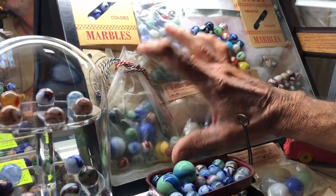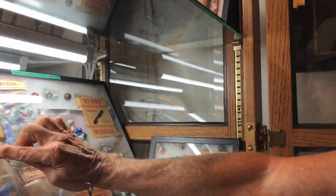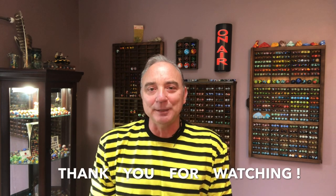Keep an eye out — it won't say Ravenswood, it'll say 'genuine old-fashioned marbles,' but the shoestring is a giveaway. Thank you, Ron Shepherd, for the Ravenswood tour and packaging tips. If you enjoyed this video, please check out some of my other content. Be well, and thank you for watching Vintage Machine Made Marbles.